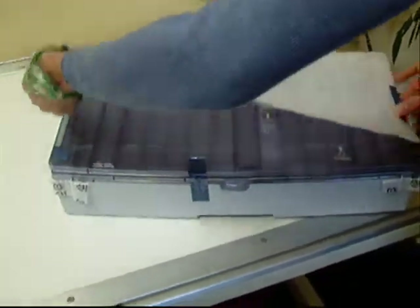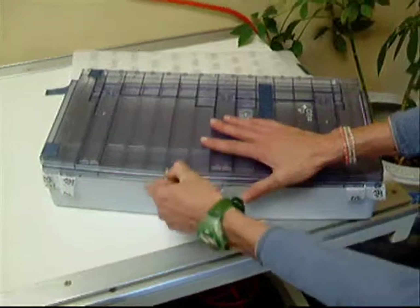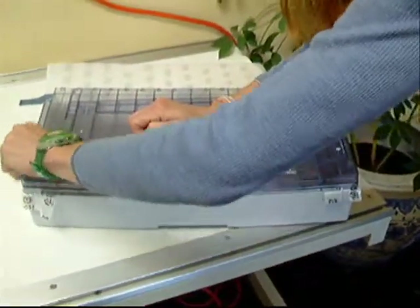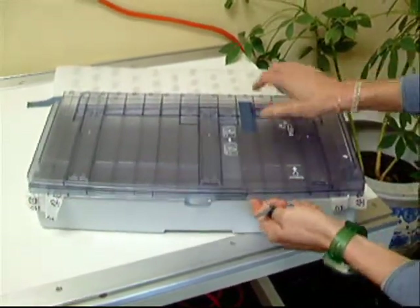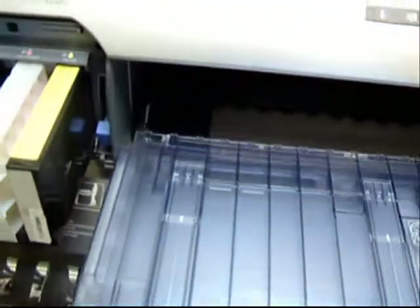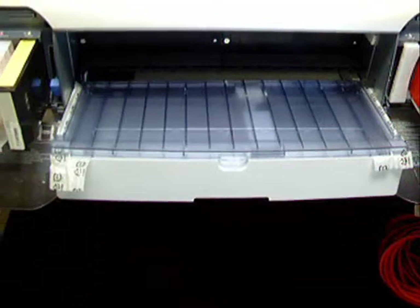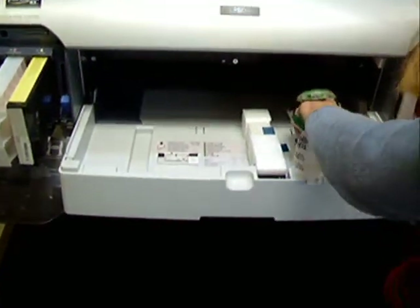Now we're going to install the paper tray, so we're going to remove the Styrofoam. We also have to remove the safety tape holding down the top of the paper tray. Slide the tray into the bottom slot and you'll hear it lock into place. Remove the smoke cover so that we can load the paper, removing the Styrofoam from the inside of the paper tray.